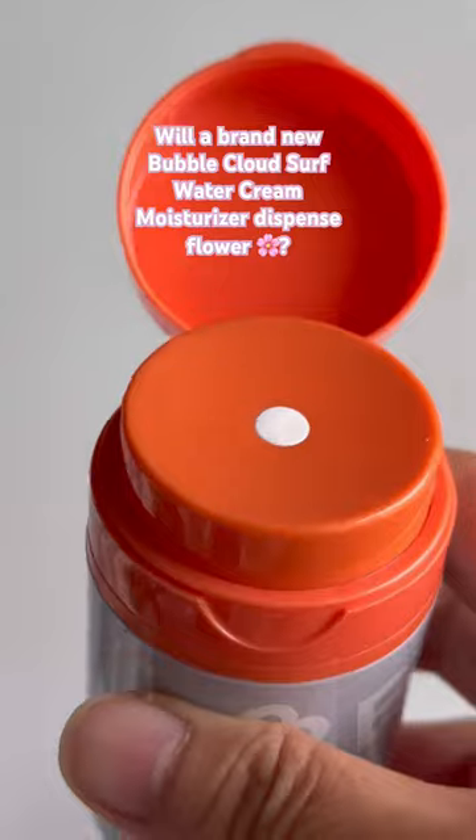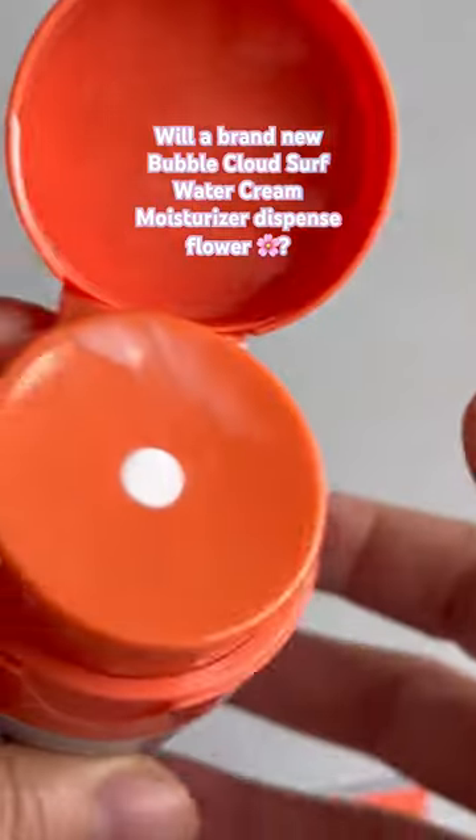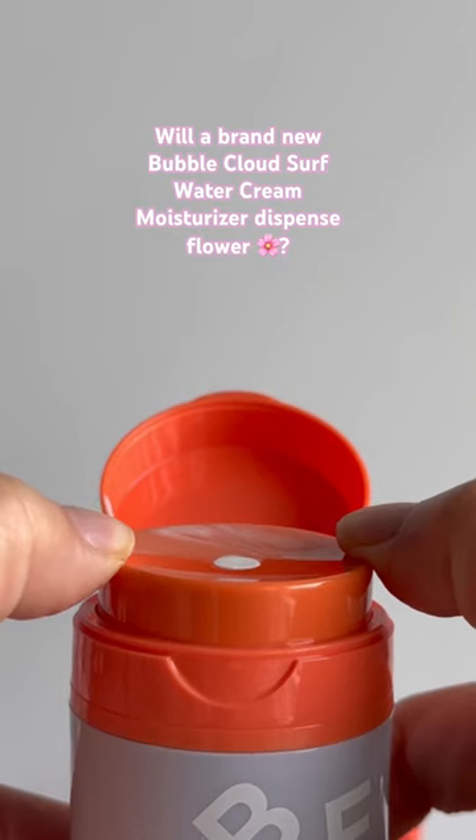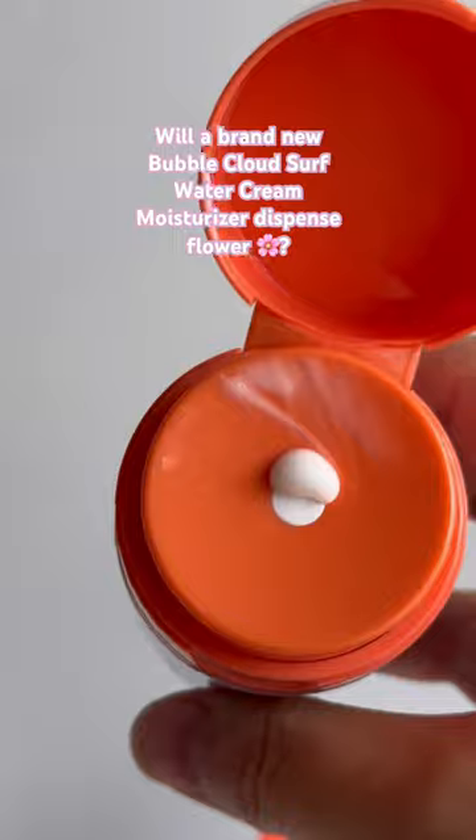I don't think the flower is gonna happen. No, it keeps doing this.